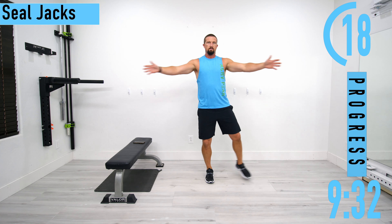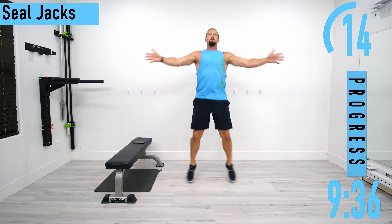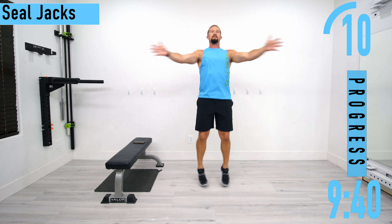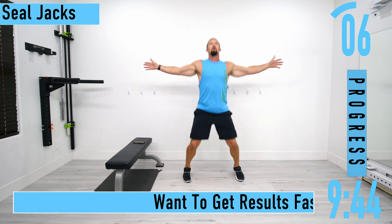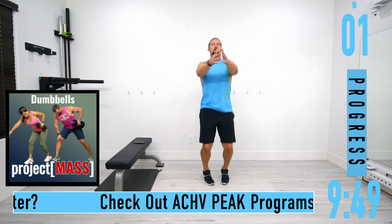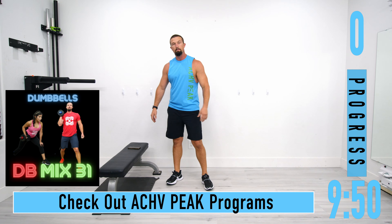Just like that. Don't forget to breathe. Ten seconds left — open up that chest. Little 10-minute warm-up complete.